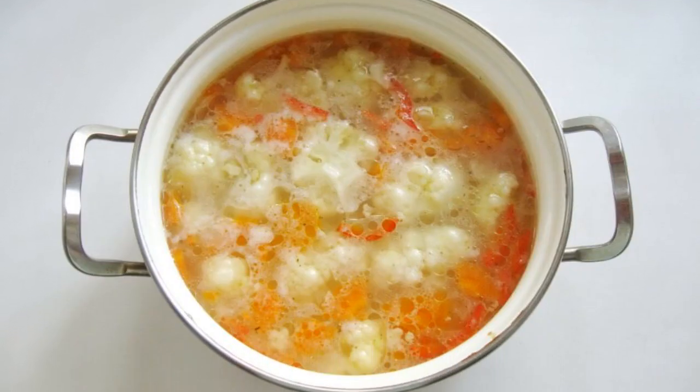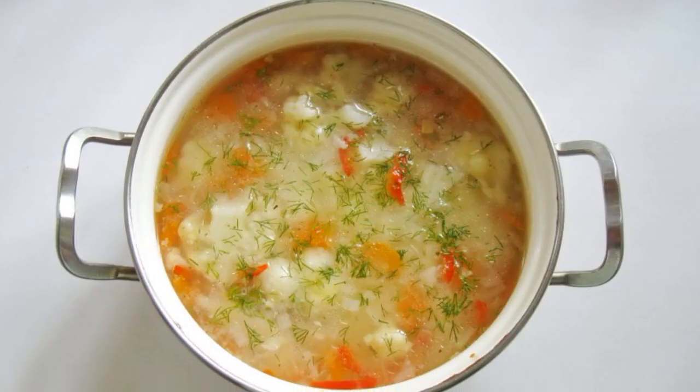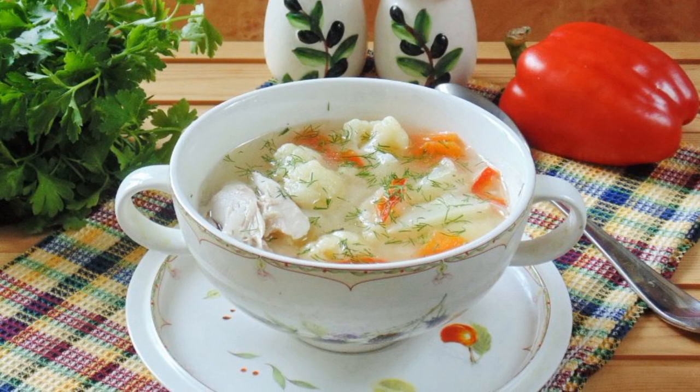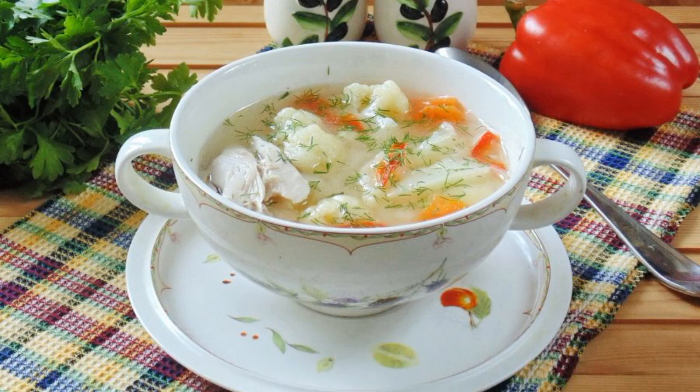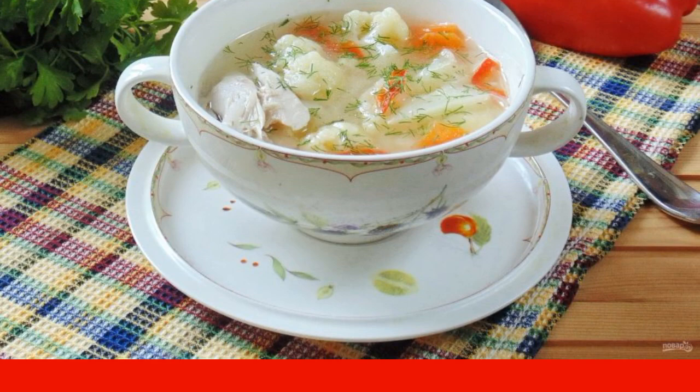Cook until all the ingredients are ready. Add chopped dill or parsley to the finished soup. Turkey soup with cauliflower is ready — serve for the first course at lunch. Put a piece of boiled turkey in each plate.